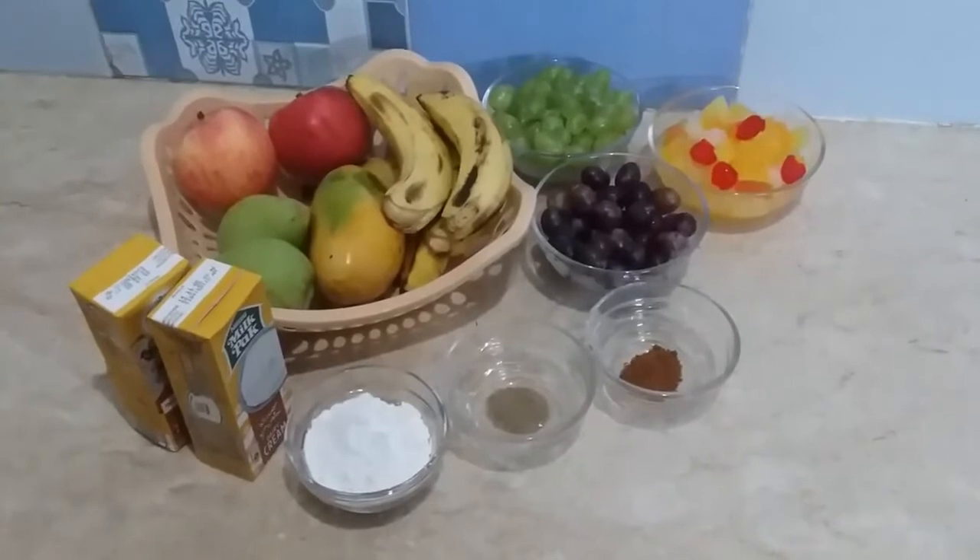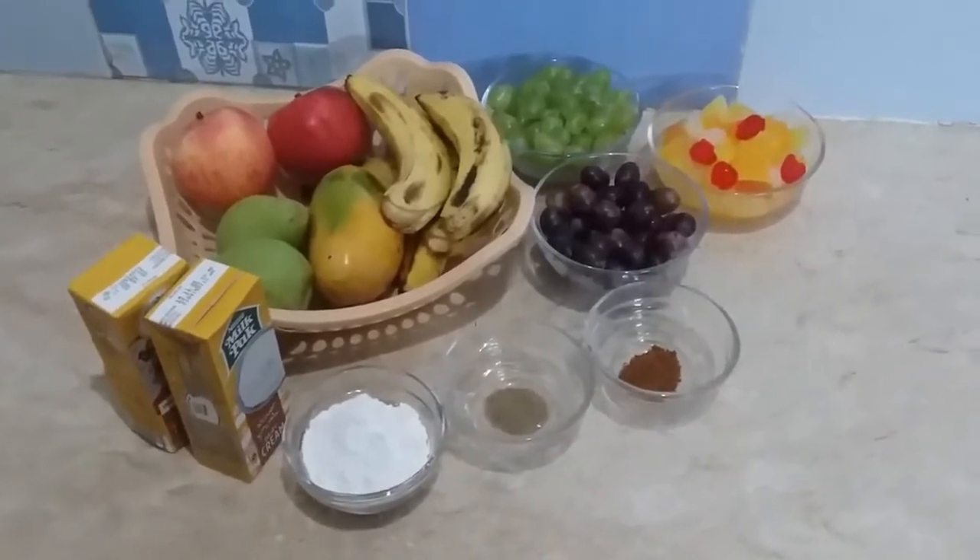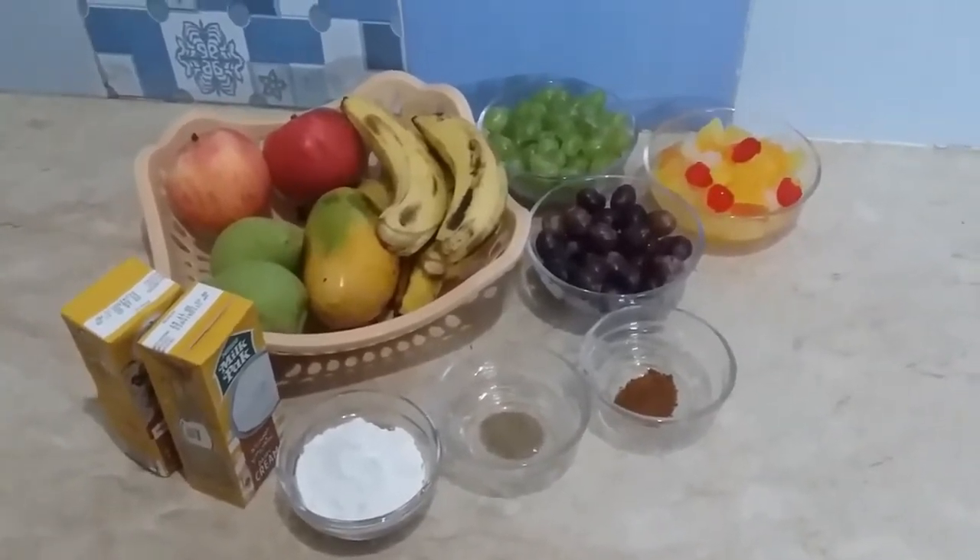I hope you will be able to enjoy your day. Today I will take a short break for you. We are making a Creamy Fruit Chaat recipe.